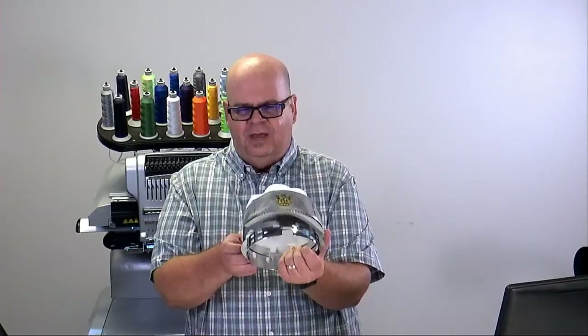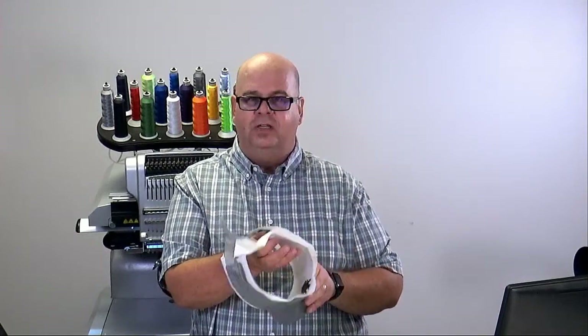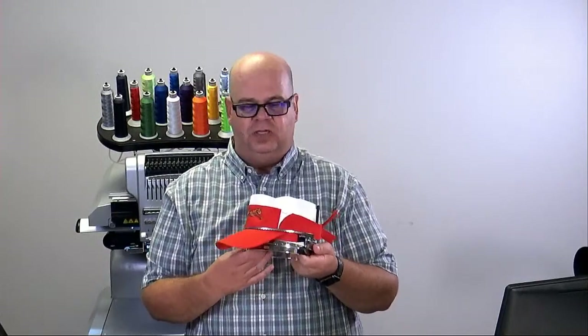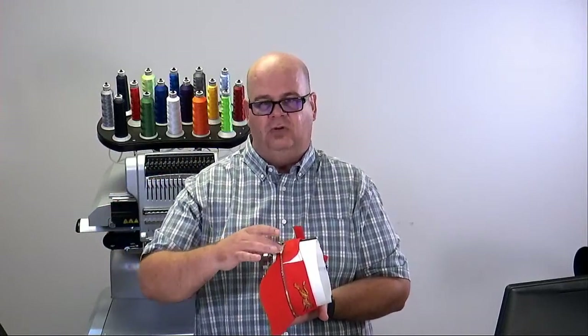These visors were provided to us from Sandmar — they've got some really good visors, Nike visors, most of these are the Sport Tech. I've got some different colors — a blue one, and here's another one we sewed that has cool white stripes. If you were doing these for a ball team like a softball team, you could add a number on the side using the wide-angle cap frame. We've got instructions and other videos that tell you how to make sure that design is straight as you hoop the cap or visor.